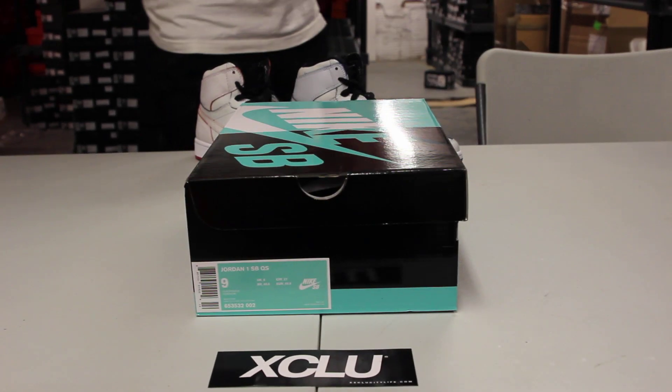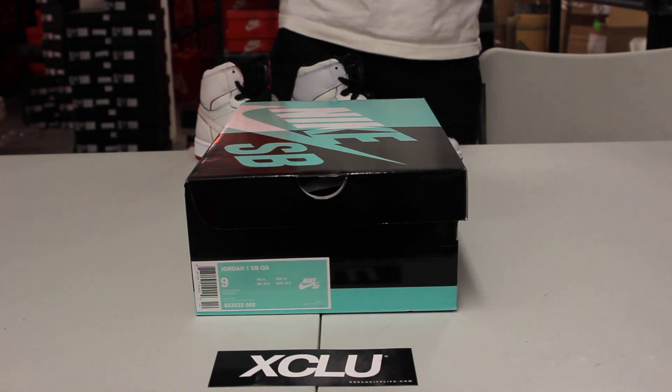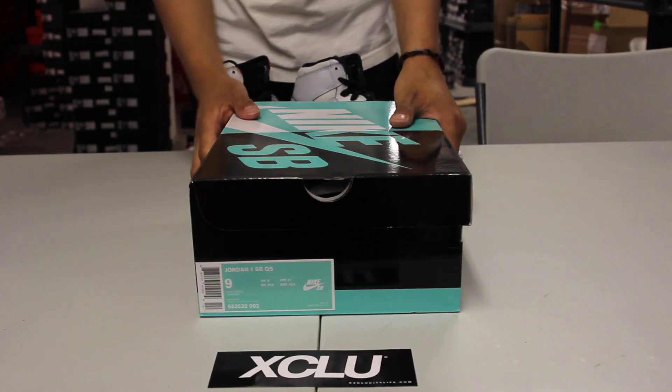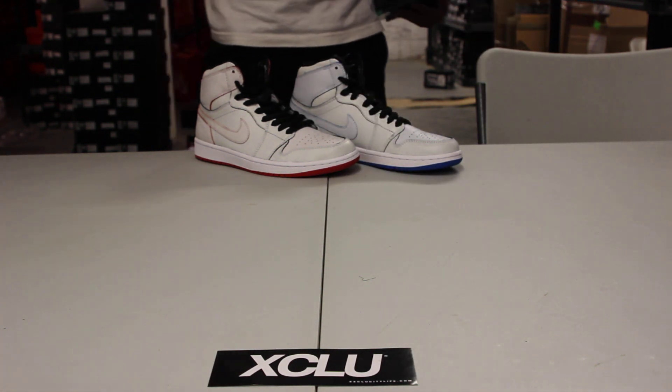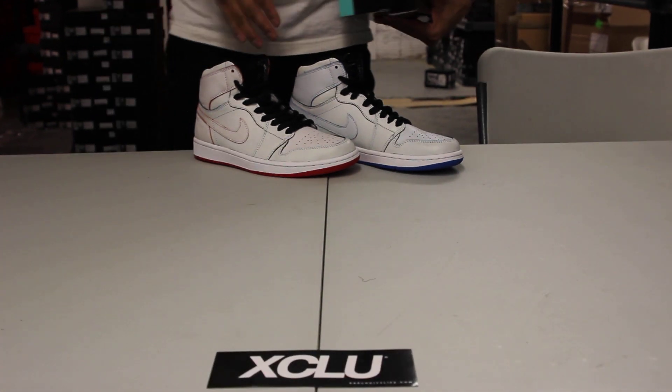What up y'all, it's Exocity coming to you with a special unboxing video. This is the second release of the Air Jordan 1 SB series. The first time we've seen it, we've seen the Craig Stesek video — if you haven't seen that, you could definitely check that out too. Right now, we're going to be doing a review on the Lance Mountain pair.